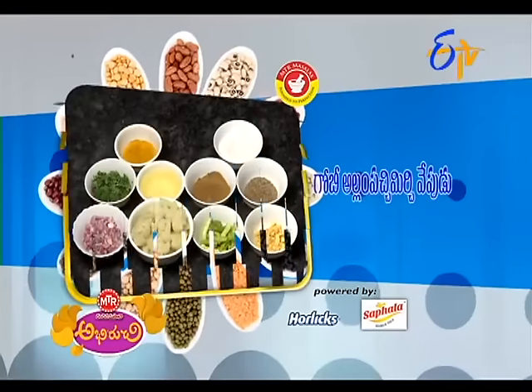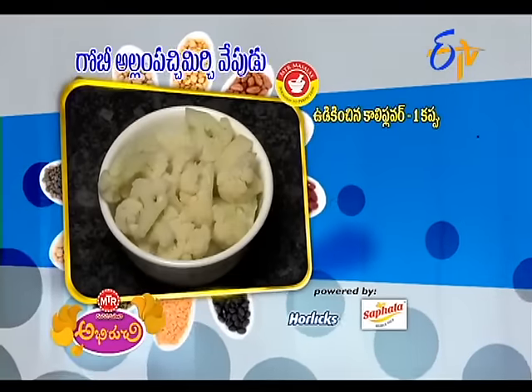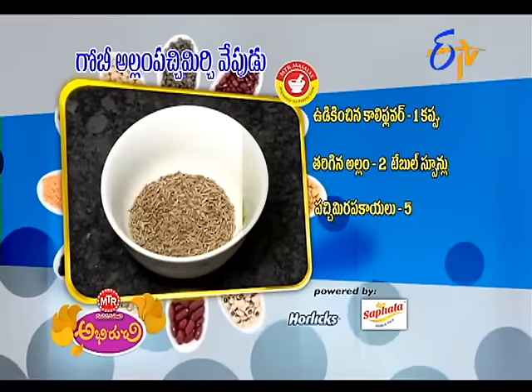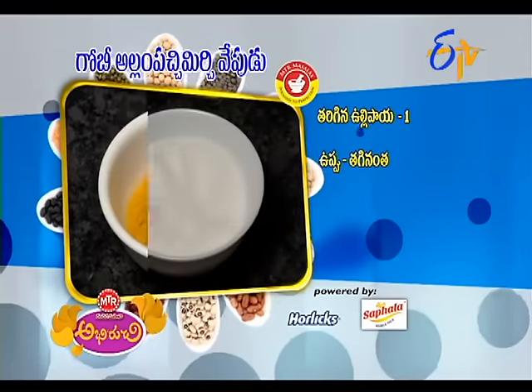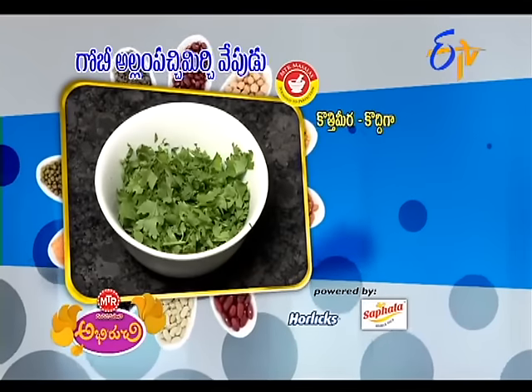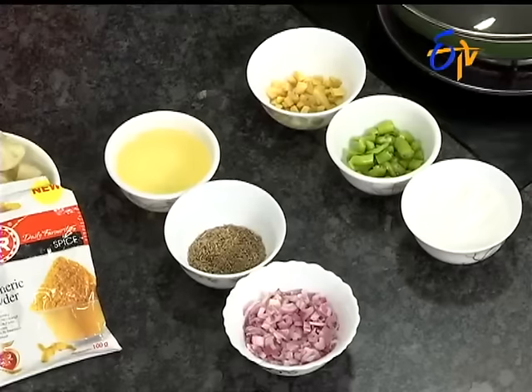Let's start with Gobi Alam Pachmichichi Vepidu — the preparation ingredients: cauliflower 1 cup, ginger 2 tablespoons, green chillies 5, cumin 1 tablespoon, onion 1 tablespoon, turmeric a pinch, cumin powder 1 tablespoon, coriander 2 tablespoons paste.